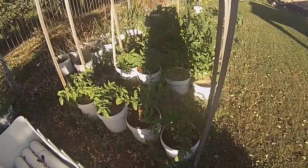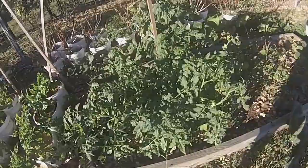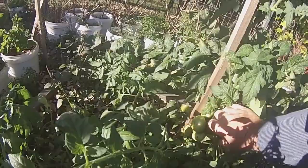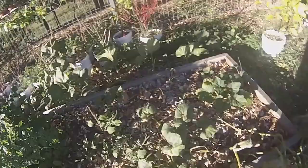These are all starting to get heaps of flowers on them. These are getting tomatoes on now. I'm not going to worry about staking these ones — I'm only staking the first prize, which is getting tomatoes on now. Pumpkin getting bigger, another one here.